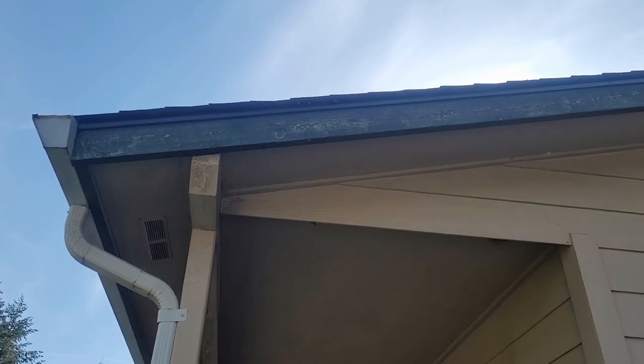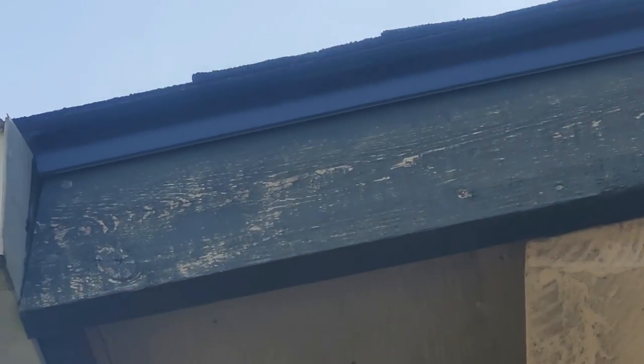And number seven: spot worn and chipped exterior paint. Not all house painting tasks are major. This yearly job involves inspecting your siding and exterior trim for small cracks and chips and repairing spots before moisture can penetrate. Here's a tip: store and label extra paint in airtight containers so you can spot-paint as needed. Keep paint identification numbers on file so you can replace paint if you run out.